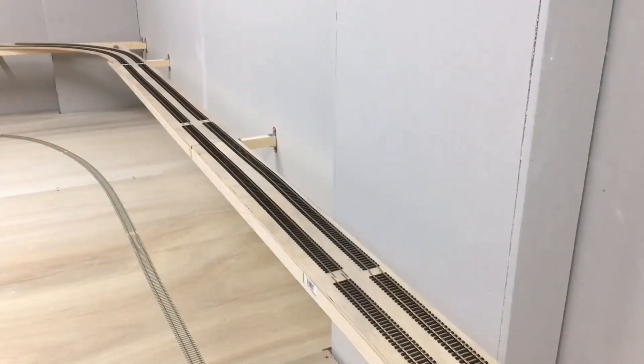Hello and welcome to Trent Valley Railway. In this video we look in detail at the incline build from the lower level fiddle yard to the scenic level of the layout.